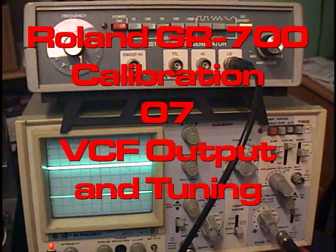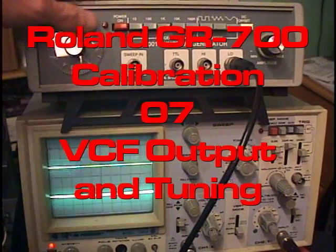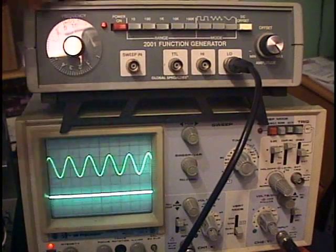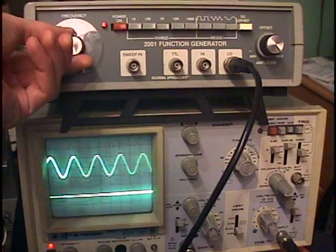For this next step, it's a little bit more complicated. We're using a function generator, which is basically a fancy term for an oscillator, and we have it set to 1k. You can fine-tune the frequency here.